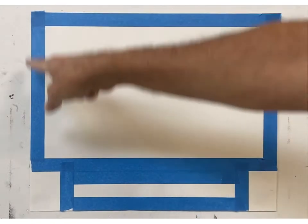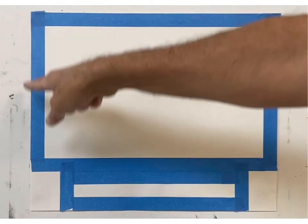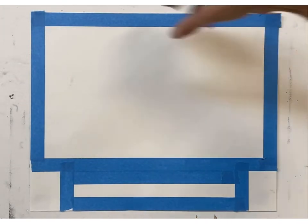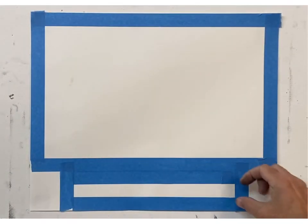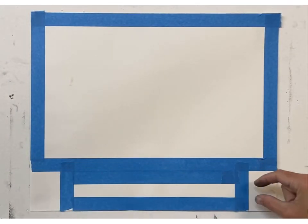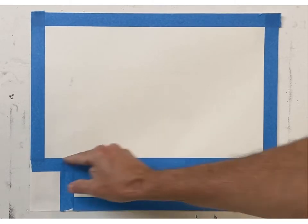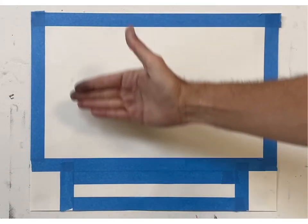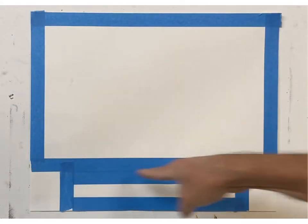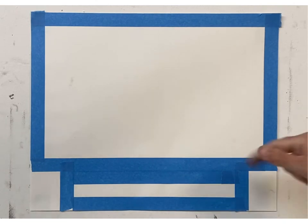Again, half sheet of drawing paper — if you want to do something full sheet, that's fine. Just remember you're creating a smaller picture plane by putting tape around the outside edge, and then you're creating another one-inch value scale by putting one-inch tape around it. It doesn't have to be absolutely exact, just so you can see you're creating an image with an outside tape border and a value scale with an outside taped border.